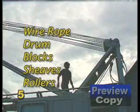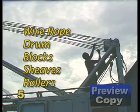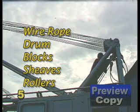These inspections will include the wire rope, drum, blocks, sheaves, rollers, and other rigging hardware that may come into contact with the wire rope and subject it to wear.